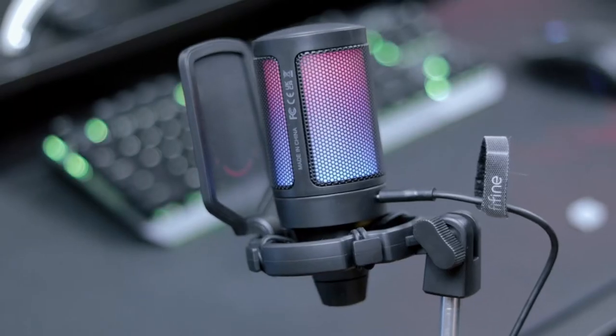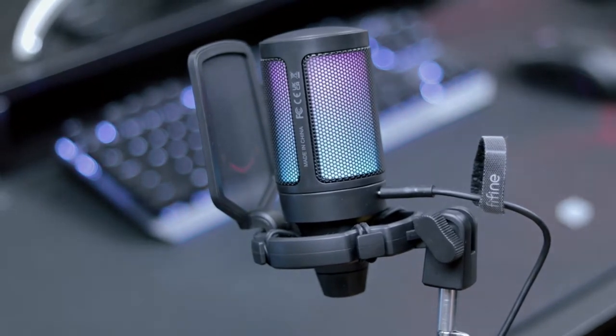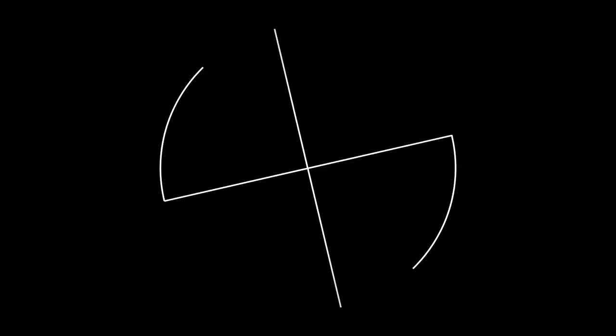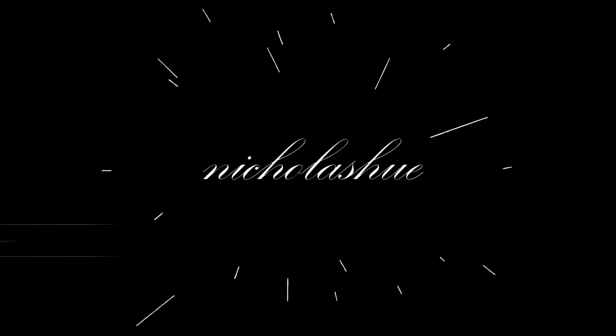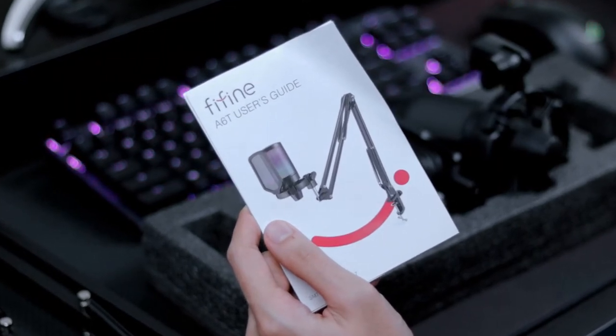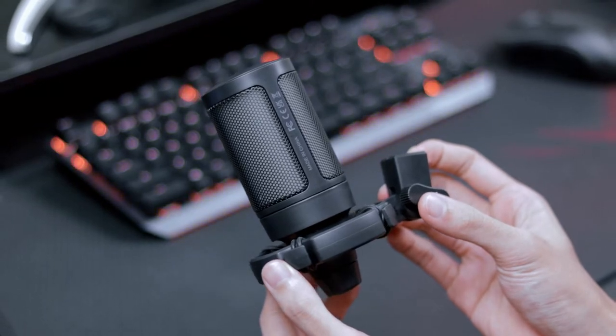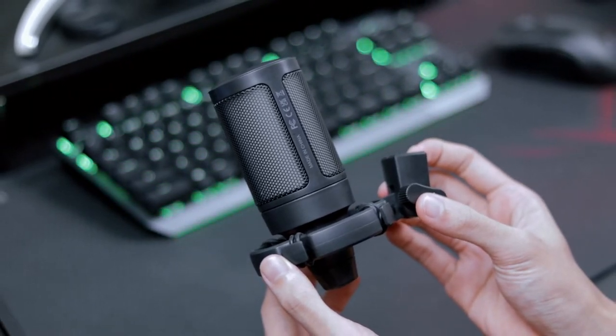Hi everyone, this is Nicholas and today we're going to review the FeeFind A6T USB condenser cardioid microphone. Before we enter the actual review of the product, I just want to let you know that today's audio is recorded with the existing product right here. So this is the A6T and you can actually experience exactly what the microphone sounds like.